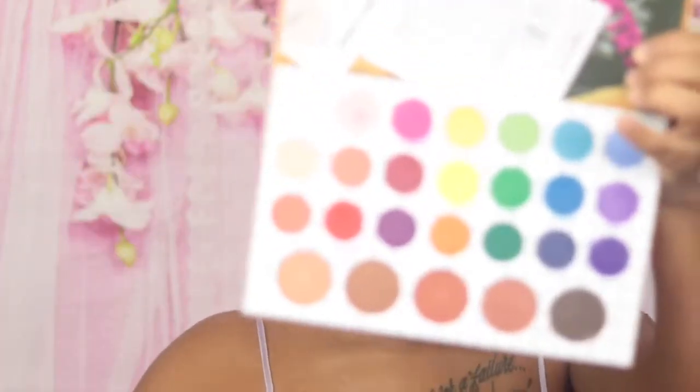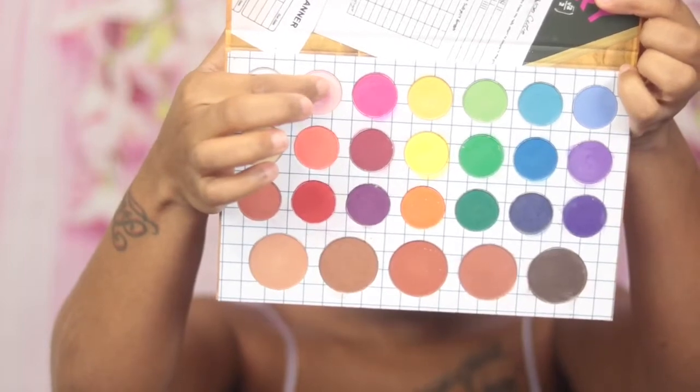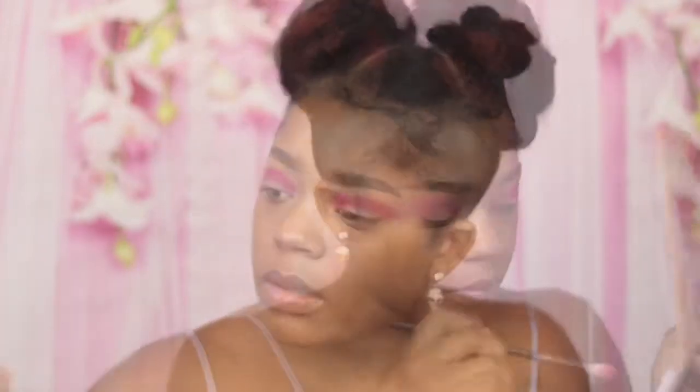Now that we got that pink color on there, we're gonna go in with a transition shade — a lighter pink shade to actually blend out the deeper pink shade. We're going to apply that on top of the shade and blend it out and also use this as a transition color. This look requires a lot of blending. I'm going for more of a gradient look, so you have to blend a lot. Blending is key to getting your eyeshadow looking good. It's time consuming, but it will be worth it in the finished product.